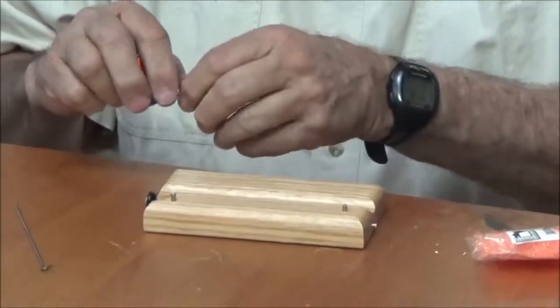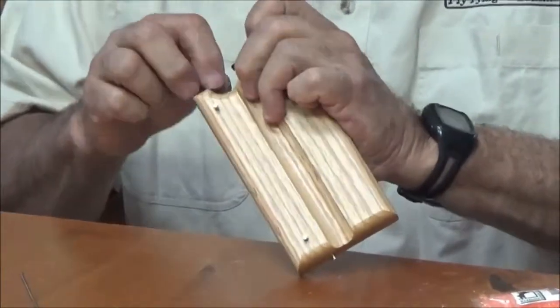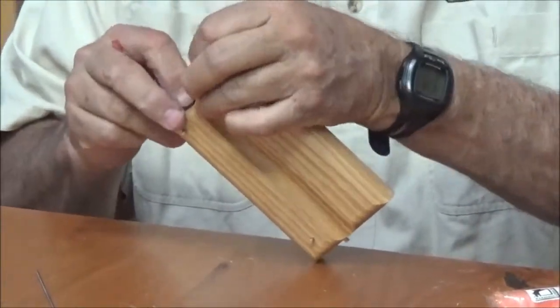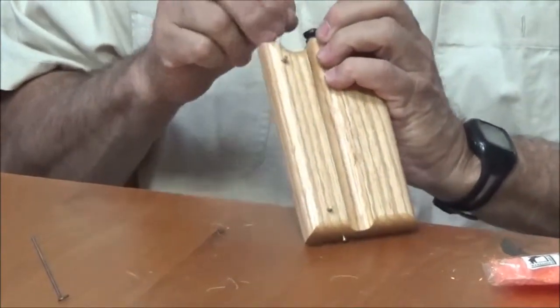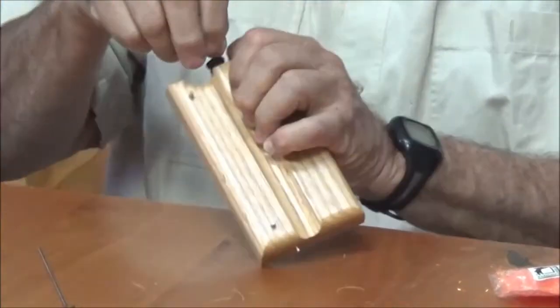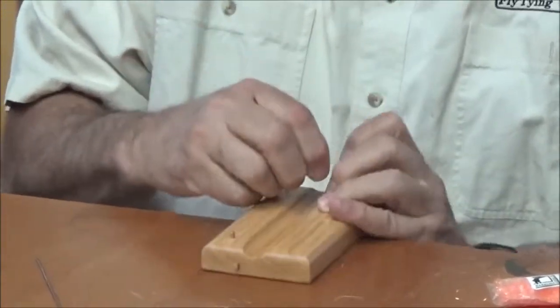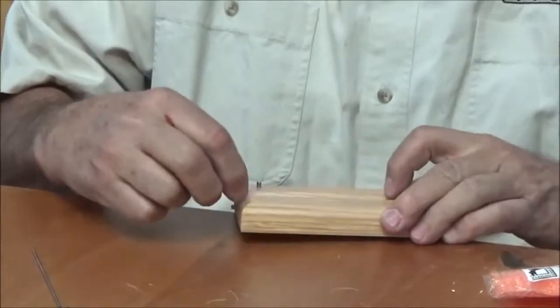You start by attaching the wire on the end going counterclockwise, and it's pretty important to go counterclockwise so that you end up with the wire going down the center of the trough. Once around there, that sets up the wire to go down to the center.